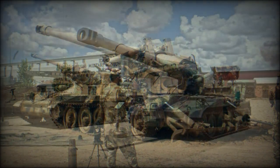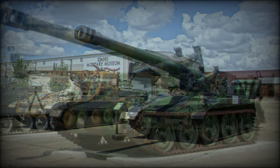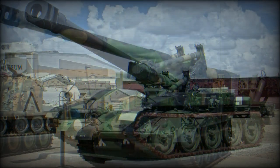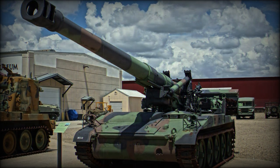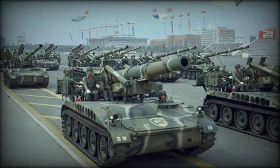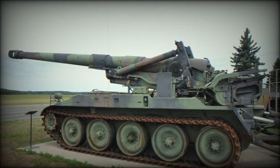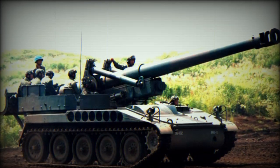Primary armament of the M110 was its massive 203mm howitzer main gun mounted on the center of the rear of the hull roof — there was no true superstructure per se. The gun could be elevated between plus 65 and minus 2 degrees, with 30 degrees traversed to the left or right. 360-degree traversal was only possible by rotating the entire vehicle in a new direction. There were no secondary weapons fitted to the vehicle, as the M110 was never intended to fight enemy forces at the frontlines, instead utilizing its powerful cannon to lob shells at targets or areas.